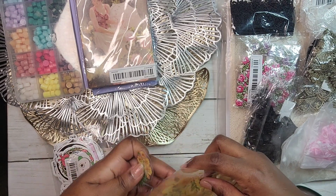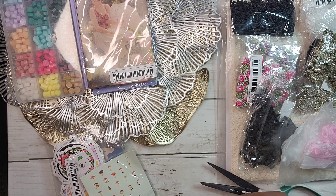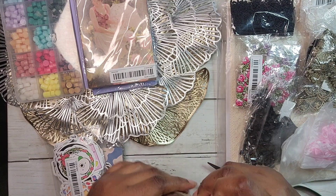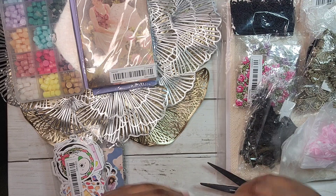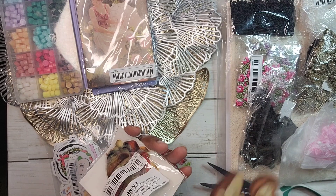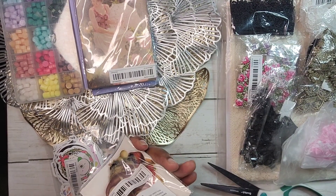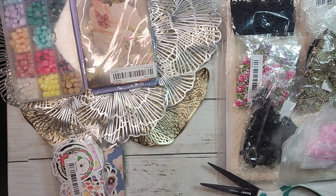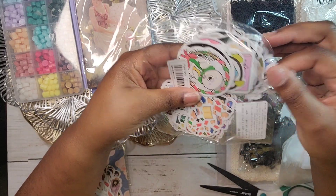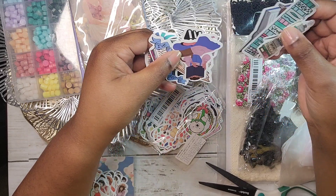I also got mushroom transparent stickers — I have washi tape mushrooms but no transparent ones. Oh, these are pretty! I love using transparent stickers; I'm a little obsessed. That's all the transparent stickers. Next, these are book-themed stickers. If you watch my reading journal videos, you've seen me use these — they're the same or similar book-theme stickers I've bought from Amazon.